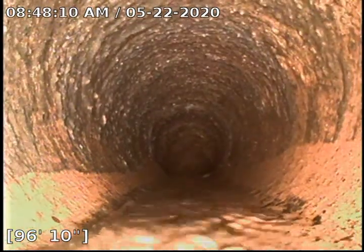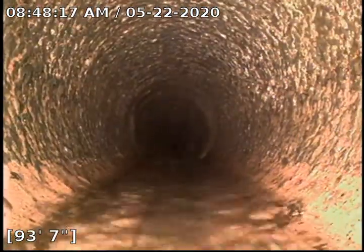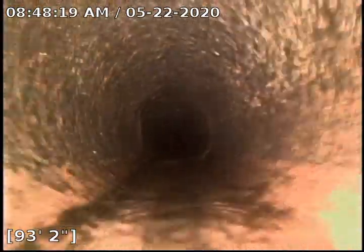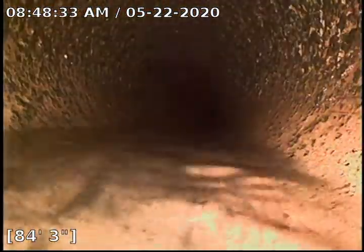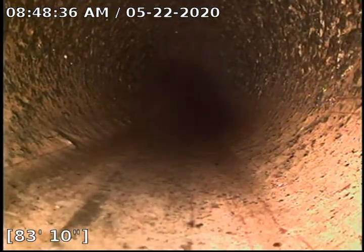We'll start pulling back. As you can see from the last video, we are not in standing water anymore. We did a really good job at getting this clean. We will be introducing a four-pound RootX treatment today.